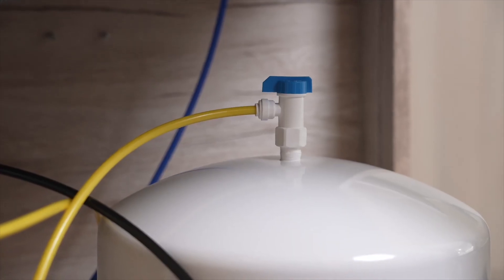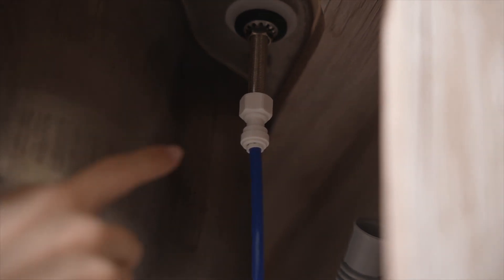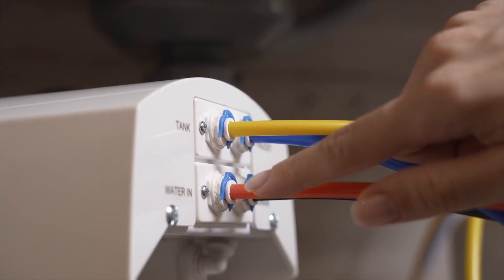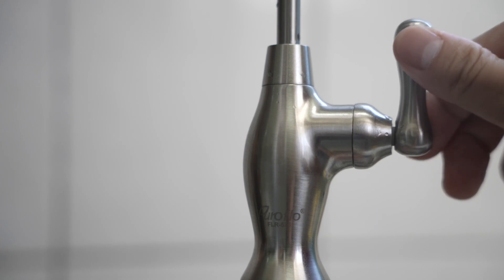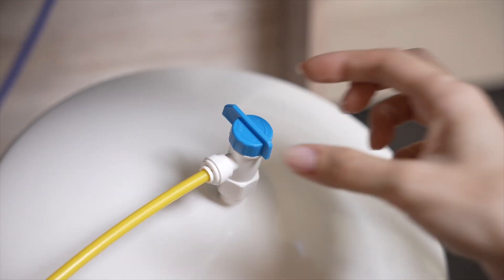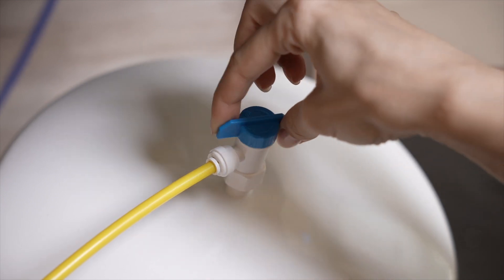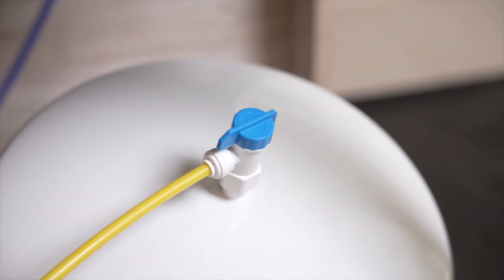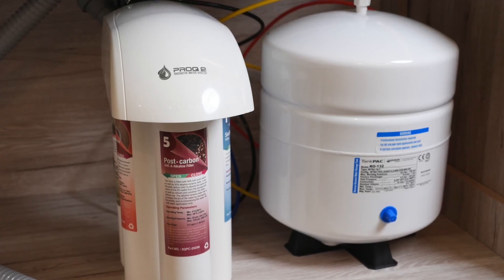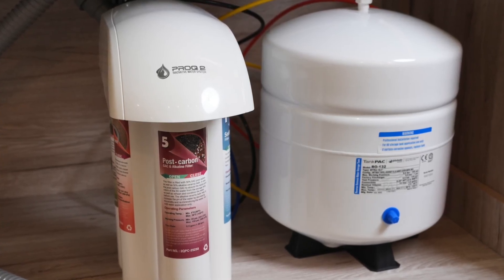Carefully check the RO system for any leakage. If there are any leaks, turn the feedwater adapter off. If there are no leaks, turn off the RO faucet and turn on the tank ball valve. Let the water fill the water storage tank. This may take 2 to 3 hours depending on the water pressure of your home.